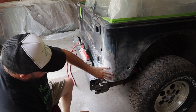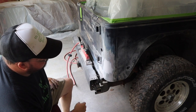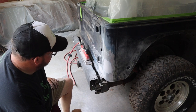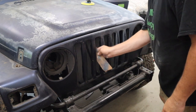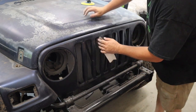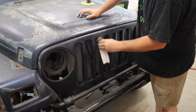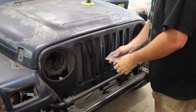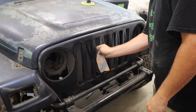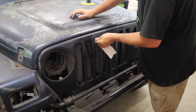Just like that, good as new. Now we're just going to sand all the rest of it. For some of it, power tools can't get in there, so you have to sand it by hand, which takes a lot of time and effort, but there's really no other way to do it. There are little nooks and crannies like this all over the vehicle — you just kind of have to get in there and get it done.